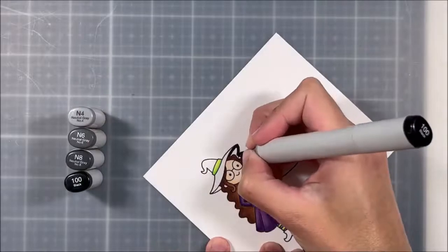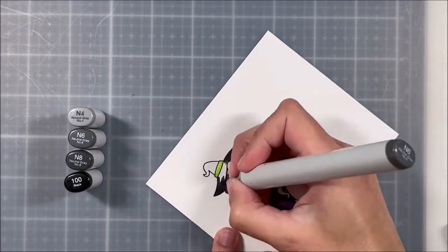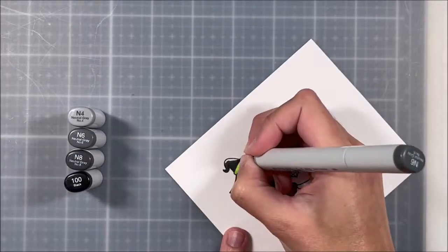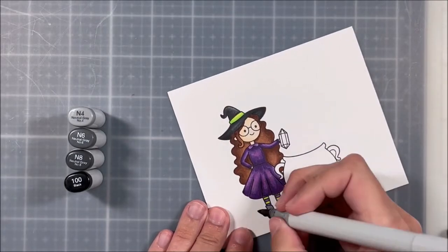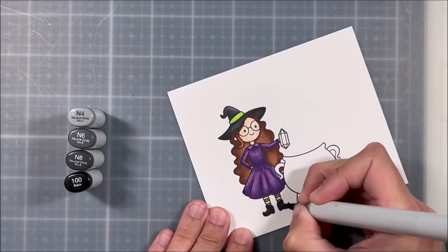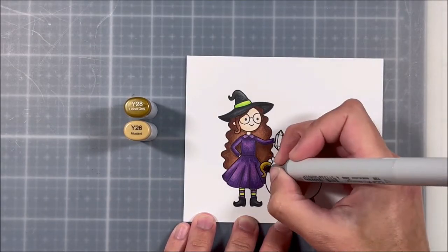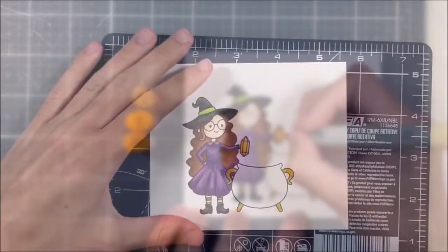I wanted this card to be super clean and simple and to have my focus on the shaker, which we're going to make afterwards. I did end up cutting it down to be a little bit smaller — around three and a quarter by four and a half or so. I have a tendency to cut my cards into whatever size I feel will look good and then make an envelope or find one that will fit appropriately.